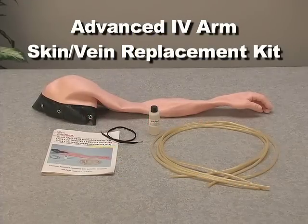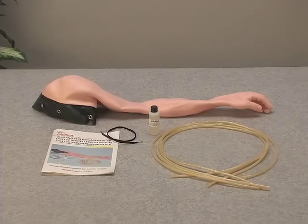Welcome to the instructional video for the NASCO Lifeform Advanced IV Arm Skin and Vein Replacement Kit. This video will enable you to easily change the skin and veins for our Advanced Venipuncture and Injection Arm by walking you through the process from start to finish.